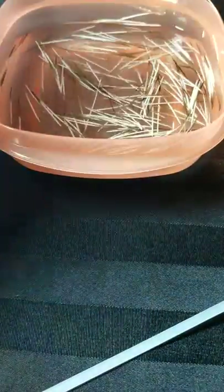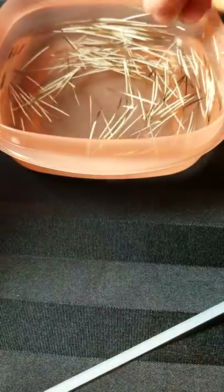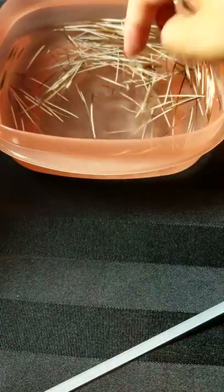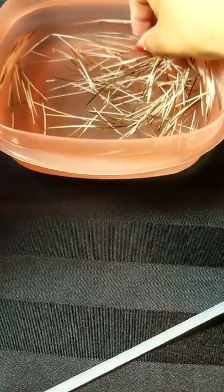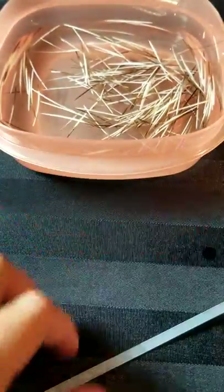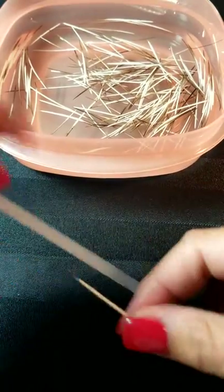I'm going to dig through and grab a good size quill — I'd go with this one. This is how you would start it.